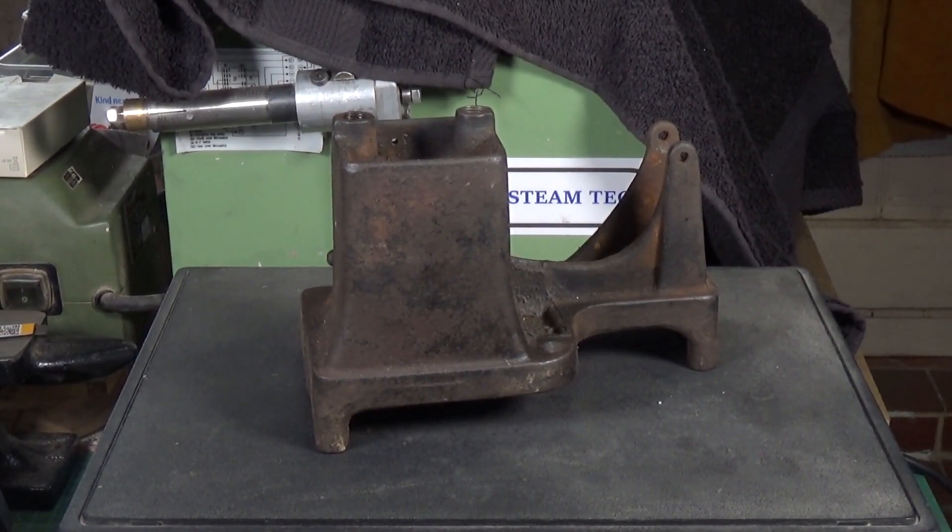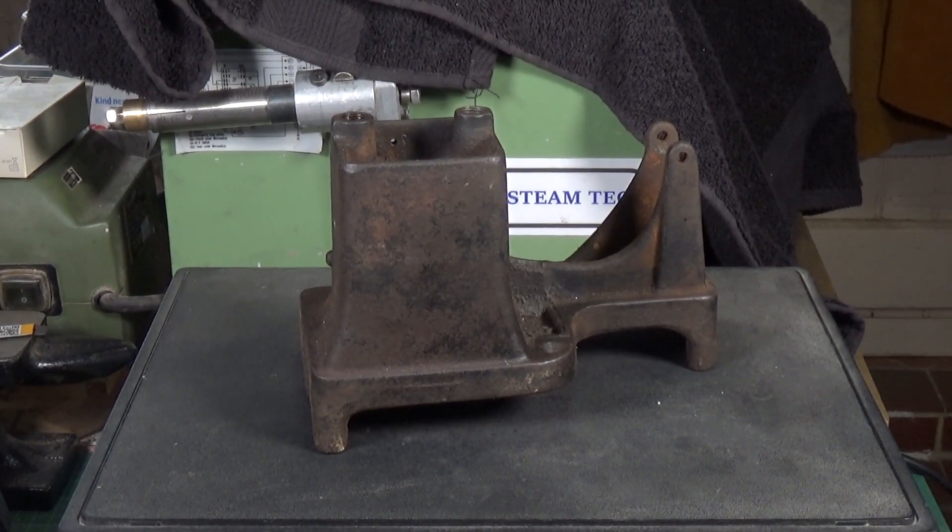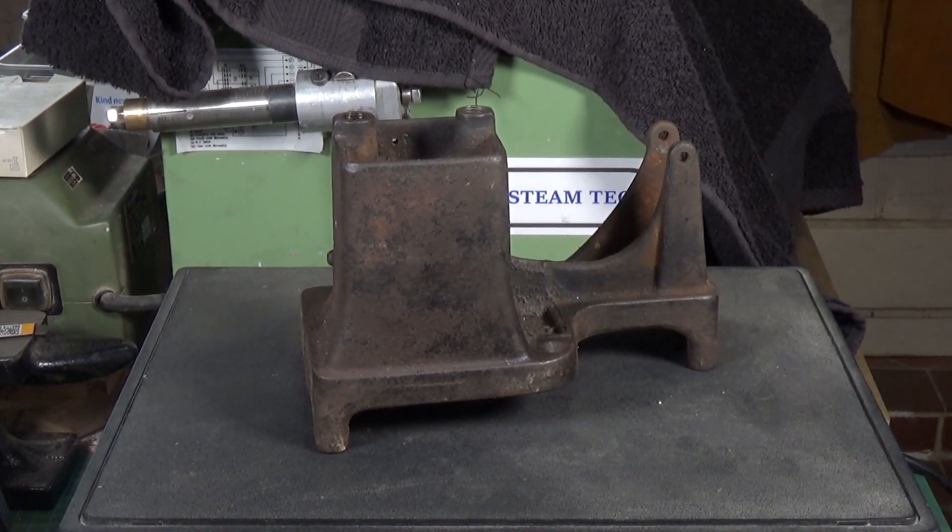I've got the engine stripped down and all the other parts are having their vinegar bath at the moment to remove all the rust. Obviously this casting is way too big to do that, and it will probably go in the grit blasting cabinet to get cleaned up. But anyway, I just thought it'd be interesting to see how much it actually weighed - 2.59 kilos.